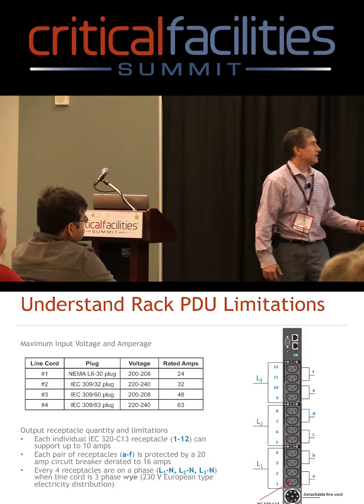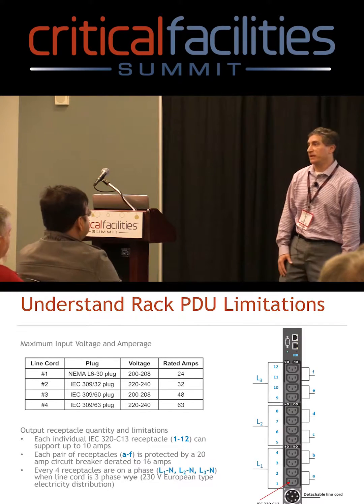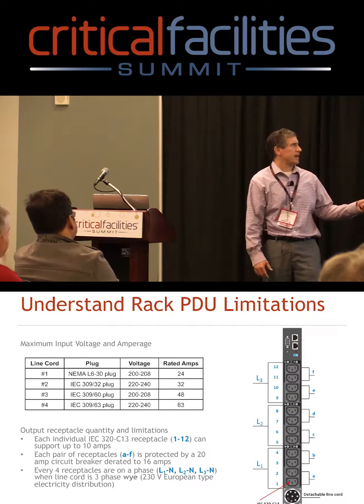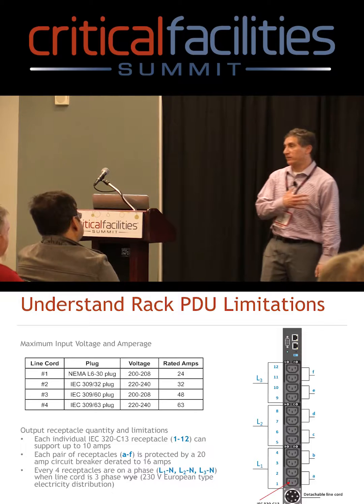Right away you realize that if you plugged 10 amps into every one of these receptacles, that's 120 amps — there's no way you're getting that. Even with the largest line cord, such as a European 63-amp, that's the most you're going to get out of this.